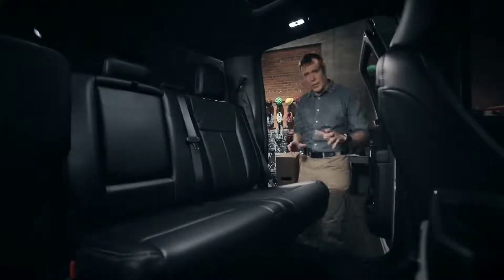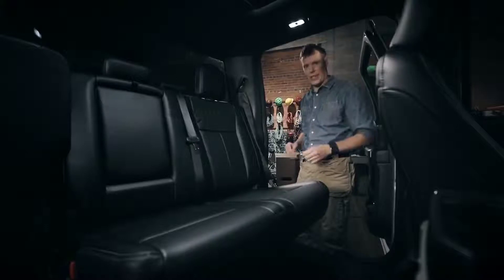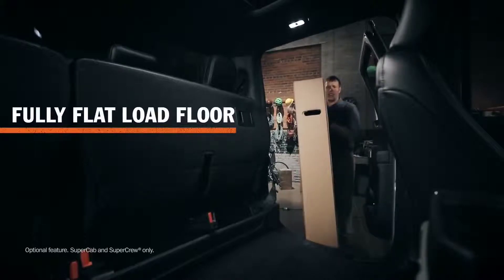I want to show you something special here in the back row. Let's say you have something big that's too valuable to put in the bed — like a new flat-screen TV. Well, these rear seats flip up to create a completely flat storage area behind the front seats.